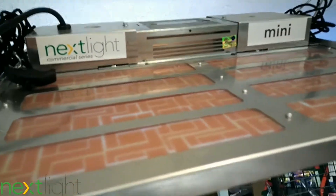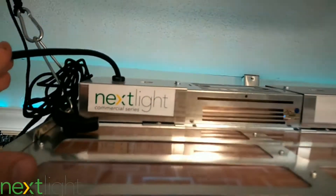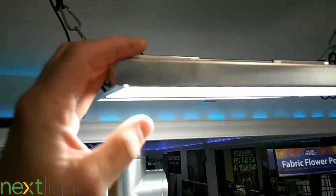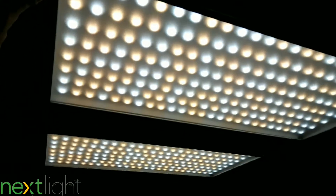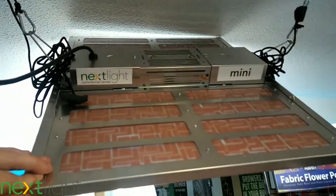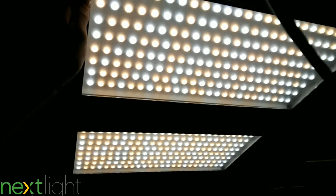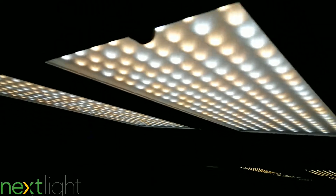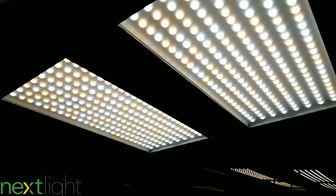Here's the NextLight Mini — the casing houses the Meanwell driver. You can see how crazy thin the profile is: no fans, no moving parts, and a hundred thousand hour lifespan. It's a quality fixture and super light too.